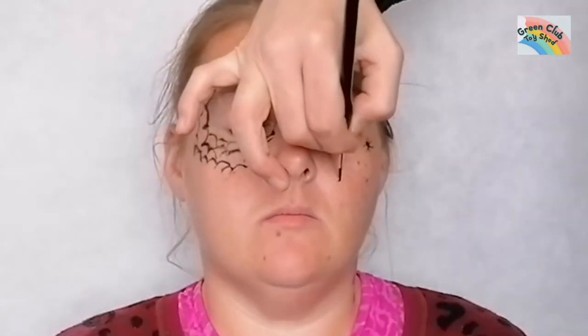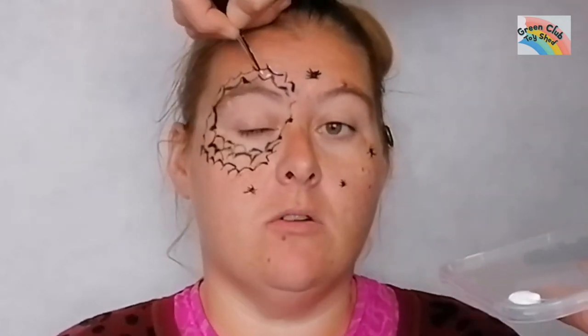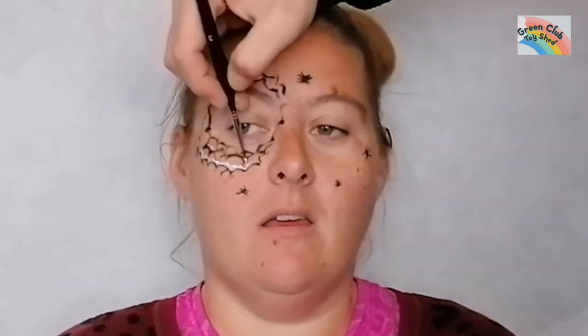Then I start making cute little spiders with eight little legs. Then I start with the white again, highlighting the busted-out spider web. I also put little eyes on the spiders to make them look cute, and as you can see it's building up quite well.